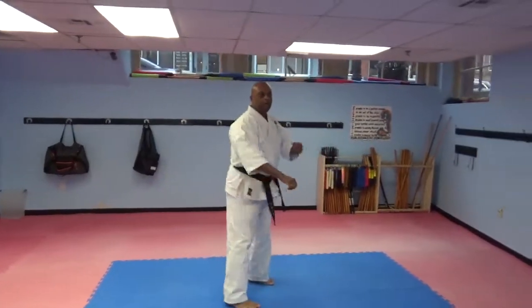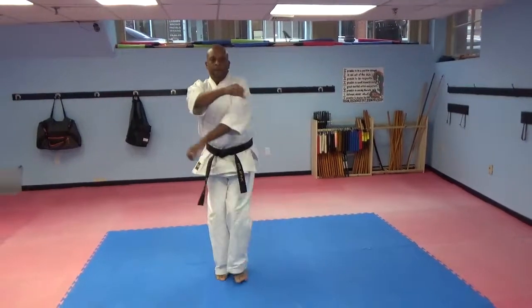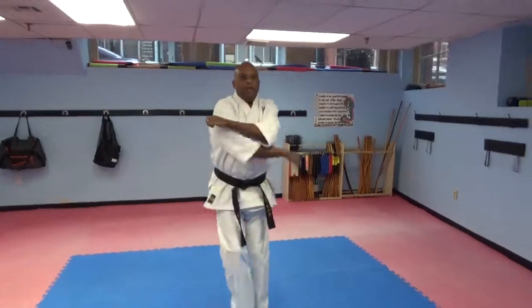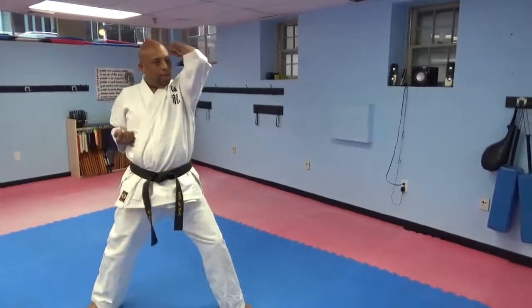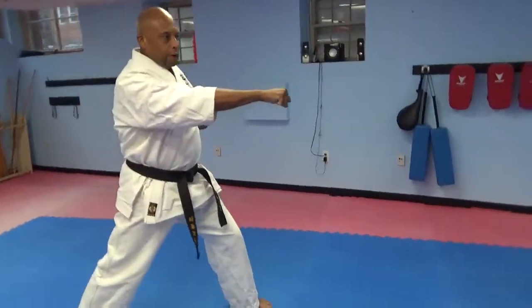Right Sanchin Dachi, Jodan Uke, left Sanchin Dachi, Jodan Uke, right Sanchin Dachi, Jodan Uke. Back leg front kick, elbow, back fist, downward block, reverse punch.